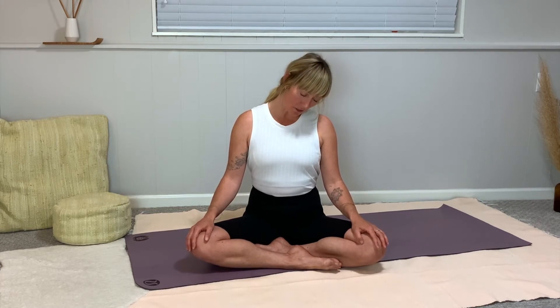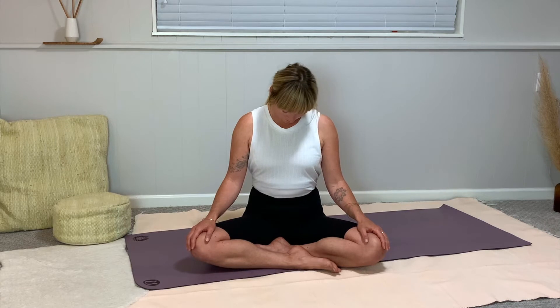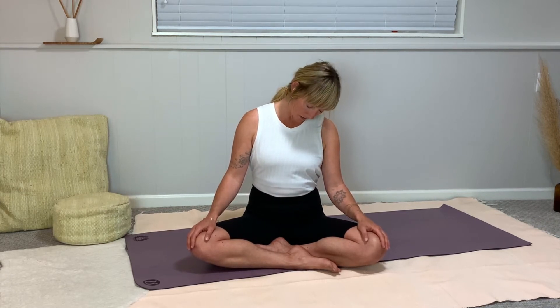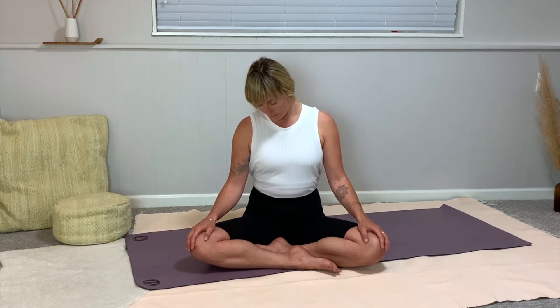As you tap into deep breathing, start to slowly circle your head in one direction. Go really slowly and maybe even close your eyes, just to give your eyes a break from the information they receive every day. Try to keep your torso still so your shoulders are stacked over top of your hips, and even more slowly circle the head and neck — just easing in.